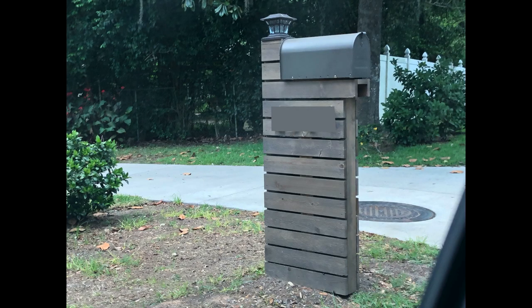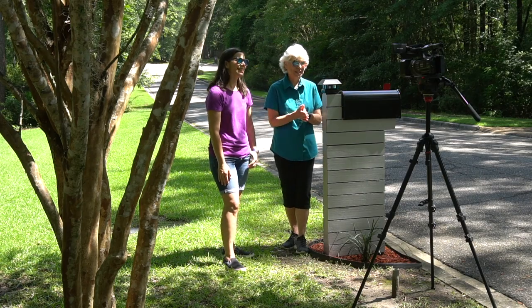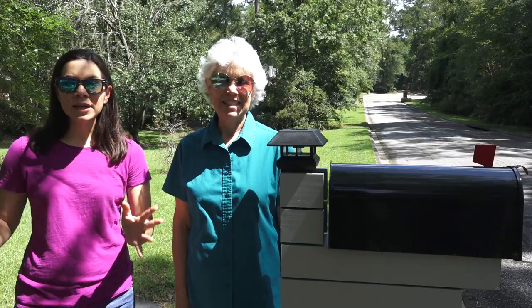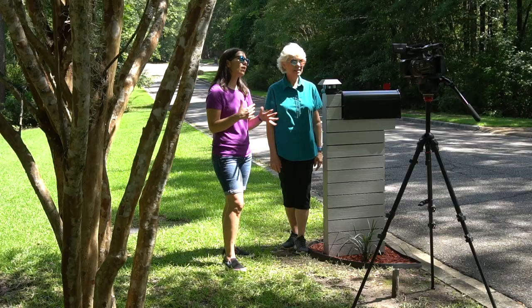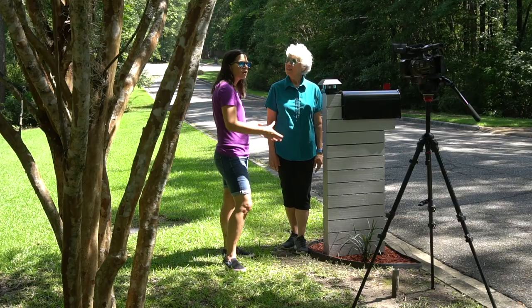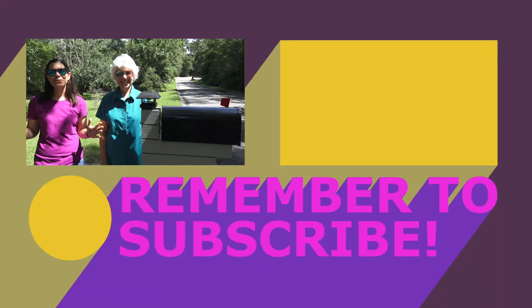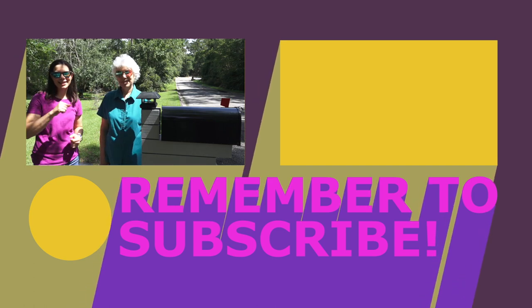Steph found this mailbox that we based the design on, and we actually drove by it and took pictures. We didn't actually stop and measure, although we really, really wanted to. Just take a look at what's in your neighborhood and find something that inspires you. If you're thinking about making a mailbox, be sure to check with the United States Postal Service online — they'll have information on how far it needs to be from the curb and how tall it needs to be, so keep those in mind when you're doing your design. And if you want to see some of the ways we refreshed the mailbox at my house, take a look at the videos over here. Thanks for joining us and we'll see you next time. Bye!